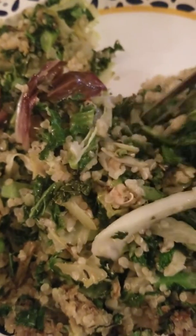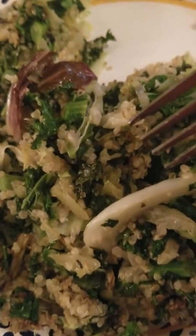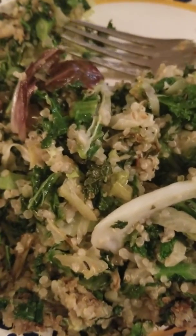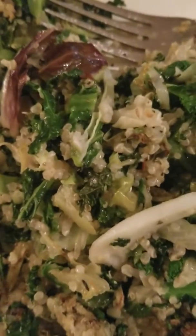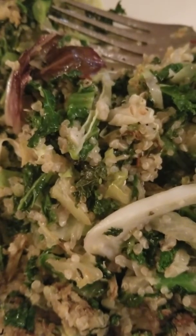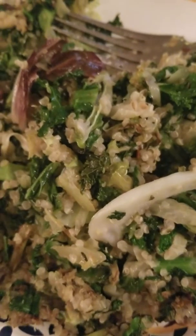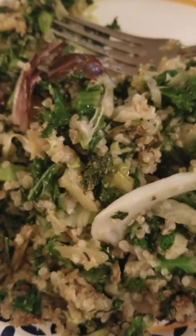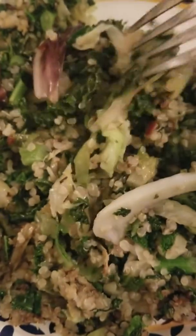So I have in here oregano, thyme, basil, Himalayan pink salt, crushed red peppers, onion and garlic powders — and that's it, that's all I have in here.